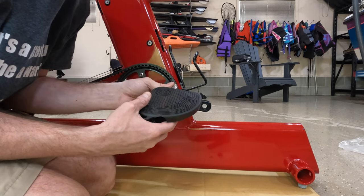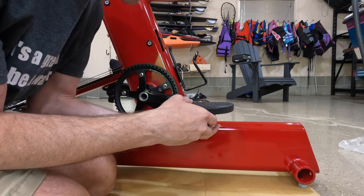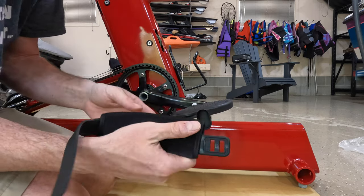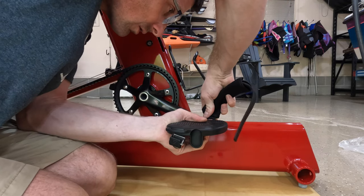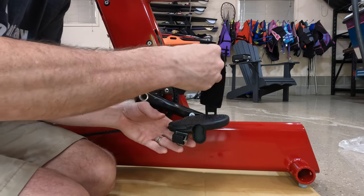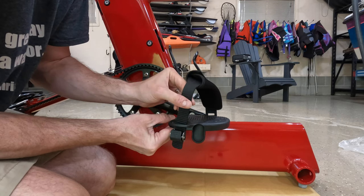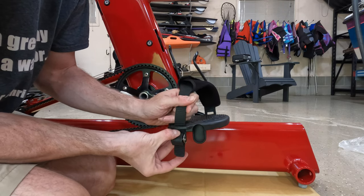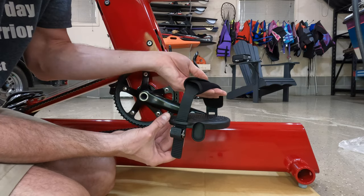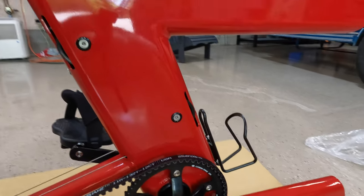Got the right side pedal — it says to hand tighten first and then finish with a wrench. Done. These little stirrup clips snap on there and tighten to hold your foot in place.